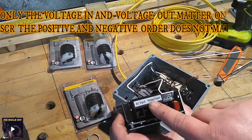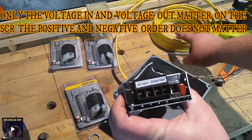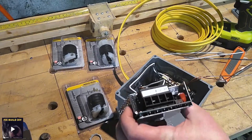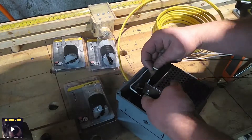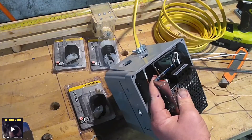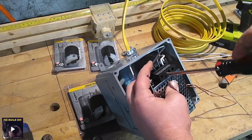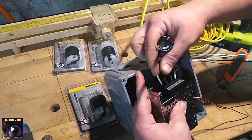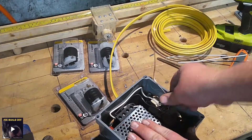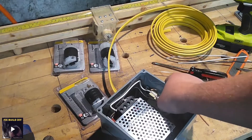Those two are going to go on my voltage out. Then, from the plug that's going to get plugged into the wall — that's these two here — they're going to go into my AC. They just get pushed down in.